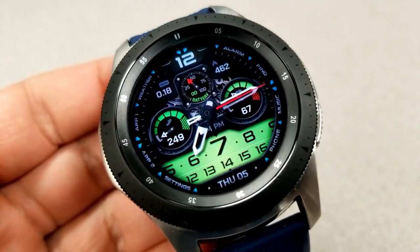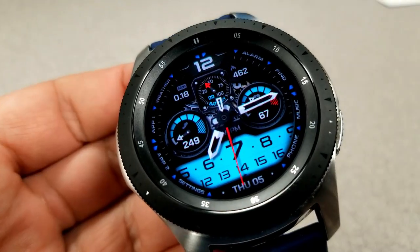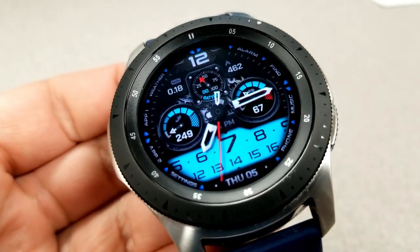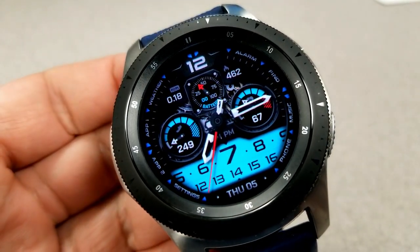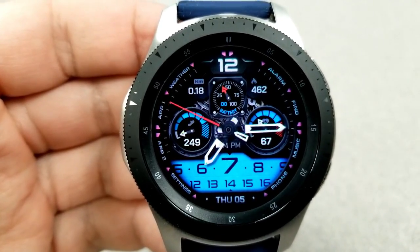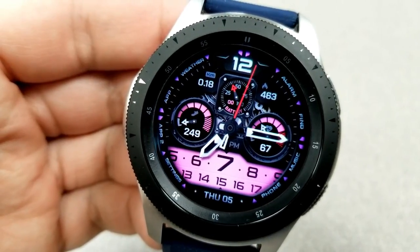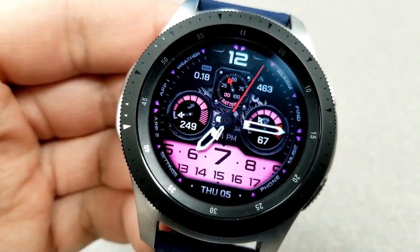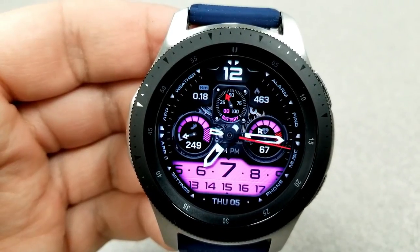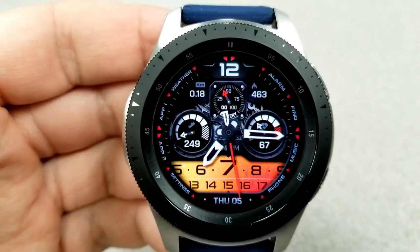In addition to this area, you also have two more sections that you can change the colors for. Tapping in the center changes the colors of those three dials, with your step count and goals shown in the dial on the left hand side, your last recorded heart rate shown on the right, and then in that smaller dial right at the top is your battery remaining. On either side of that smaller dial is your distance moved on the left and your calories burnt on the right.